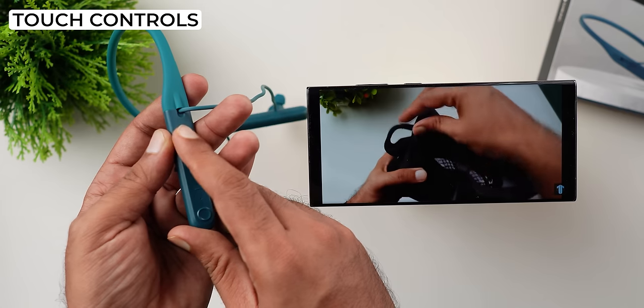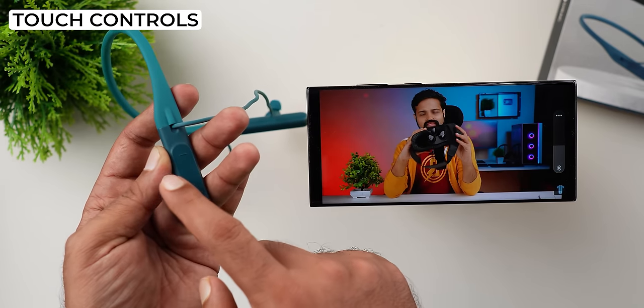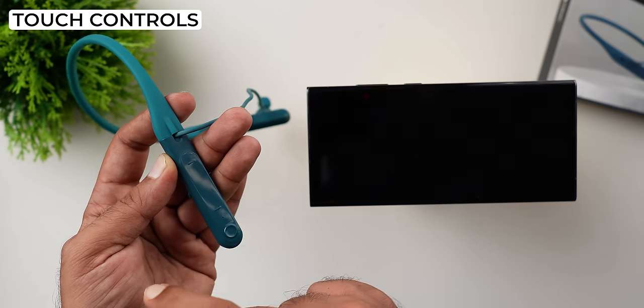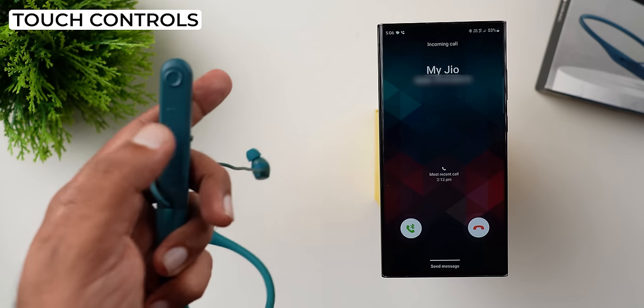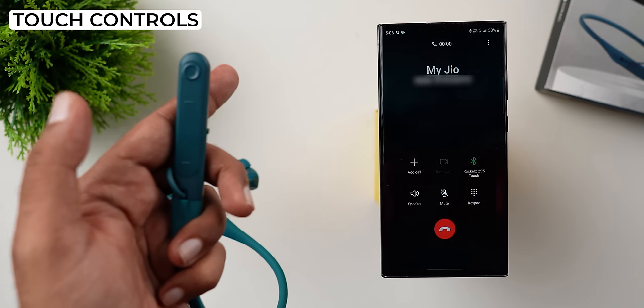You can swipe to volume up, swipe to volume down, swipe for next track, swipe for previous track, and swipe to play or pause audio and video. You can also swipe to reject a call, or click to answer an incoming call.